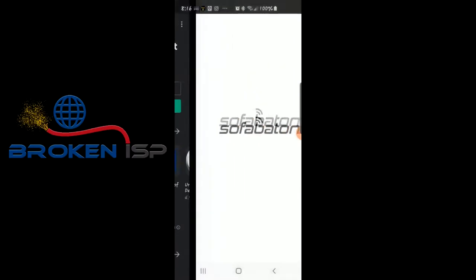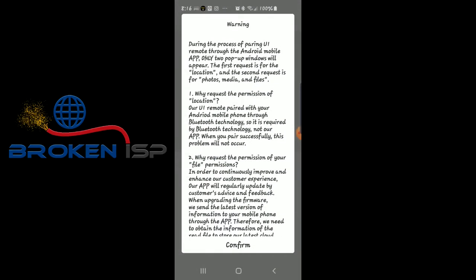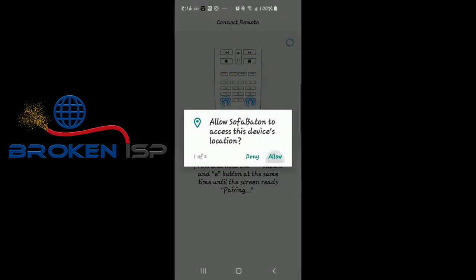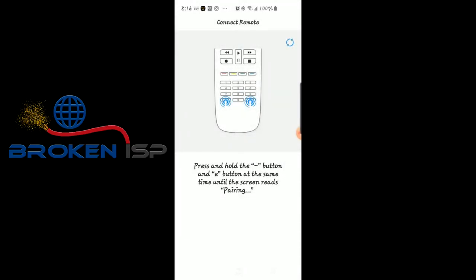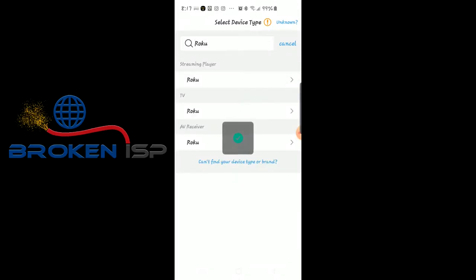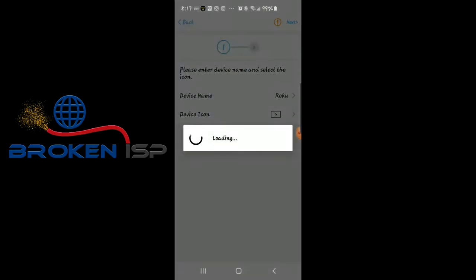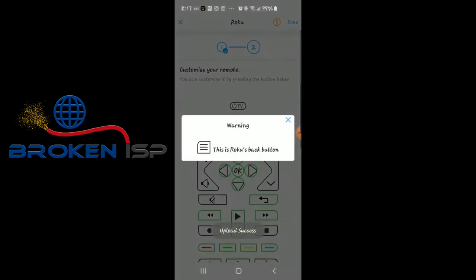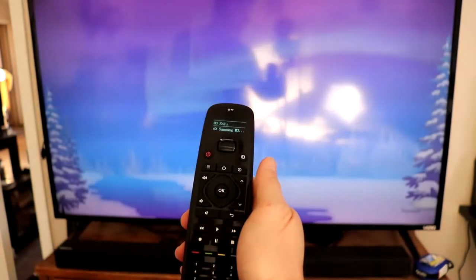Now we're going to check out the app. Quick little warning here — you're going to have to allow two permissions, then press the two buttons as indicated on screen, which will connect it. Then we can set up our device. We're going to do a Roku to start. It's pretty painless. You can see it updates the codes pretty quick, and it does this for all devices. Then you get the little notification and you're on your way.